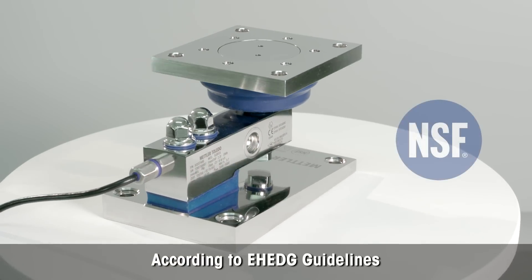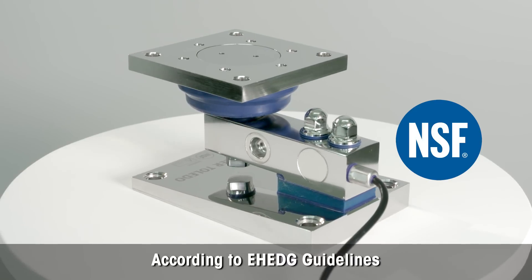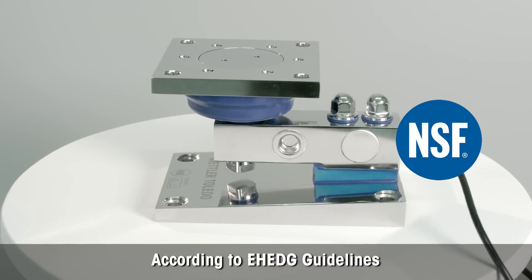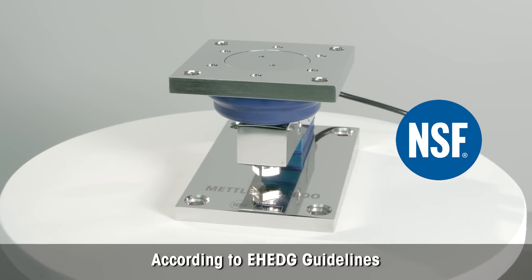Mettler Toledo has designed a new whey module according to EHEDG guidelines from the European Hygienic Engineering and Design Group and the NSF, which is the National Sanitation Foundation.